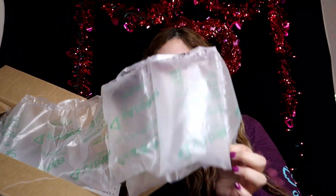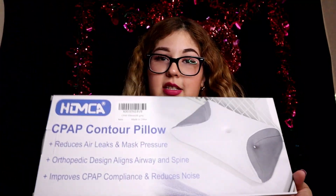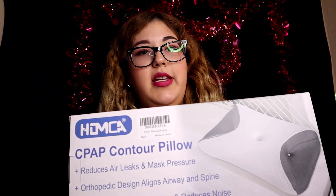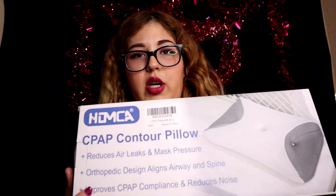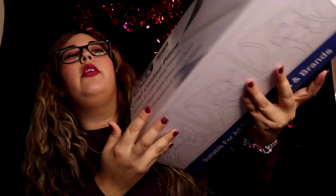First off, it comes with these little bubble wraps — let me go ahead and pull it out. And here is the product. It says it's by the company Homka and it is a CPAP contour pillow.